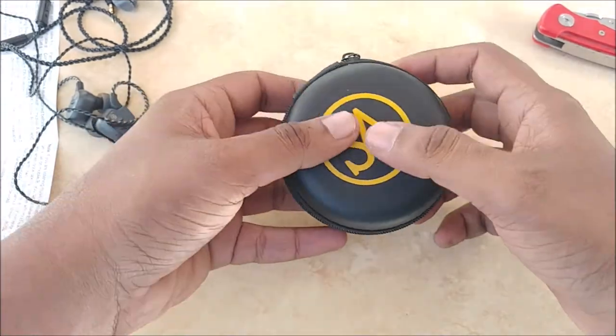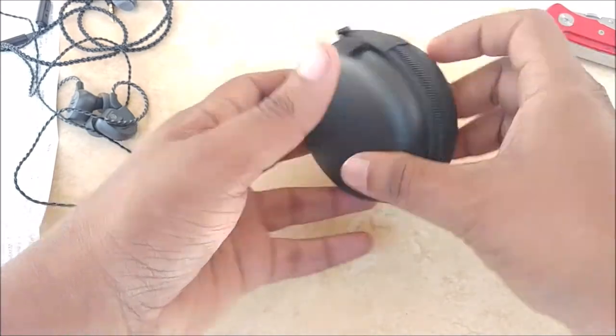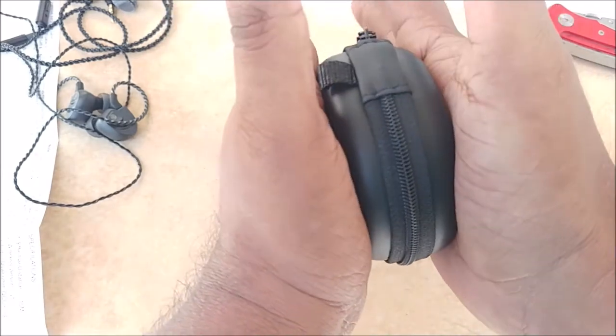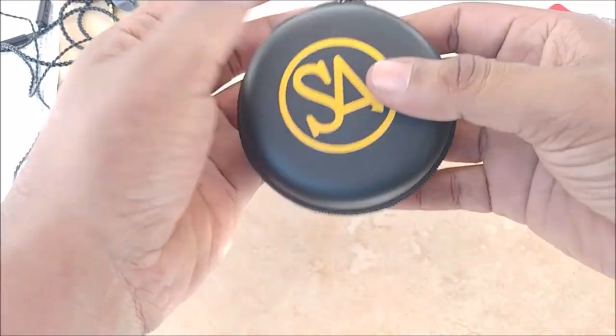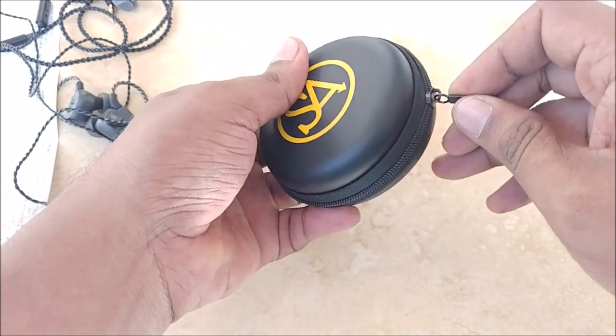This box looks quite nice — it has a very lively SA logo and the material seems very well made. Even when I apply quite a bit of pressure it's not yielding at all, so there's no danger of the products inside being damaged.